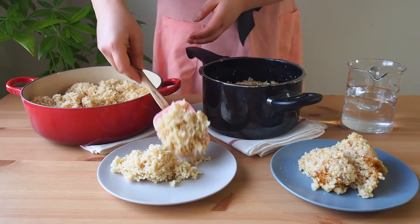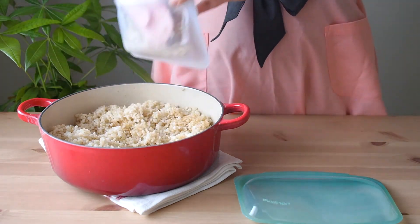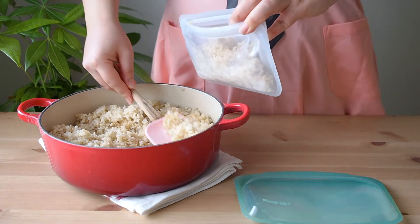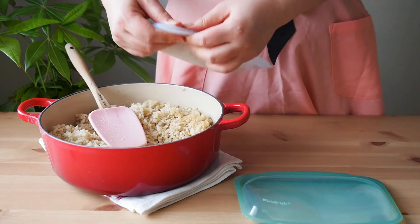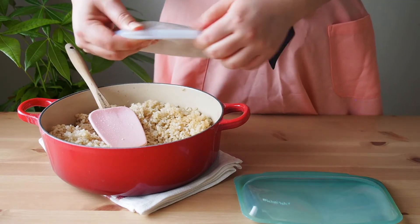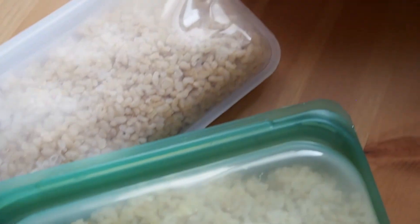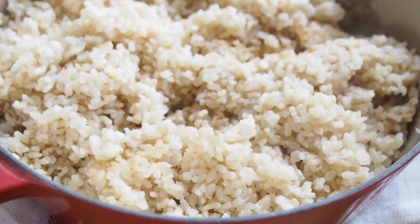I always make a batch on a meal prep day. After the rice is completely cooled down, I divide it into individual servings and place them in storage. This way I can have my brown rice ready at my fingertips and save some time in the kitchen. I hope you find this video helpful, and if you enjoyed it, please give it a thumbs up and subscribe. See you in the next one — have a wonderful day! Bye bye!